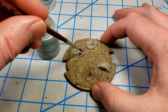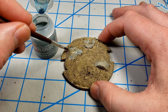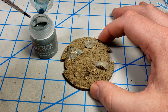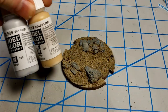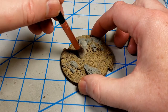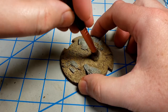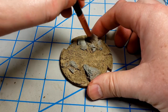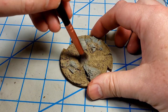Then I used Citadel Contrast paint Apothecary White to paint the rocks. It lets a little bit of that brown shine through, but it just gives them a look — I thought it ended up looking like a rock, so I was pretty happy with doing that. Then I dry brushed everything with a 50-50 mix of Iraqi Sand and Sky Gray just to bring out the highlights. I dry brushed the rocks a little bit too, so that everything got a coat of it. It just kind of ties it all together to look a little bit dusty and dirty and worn out. And I was pretty happy with how this very simple base came out.